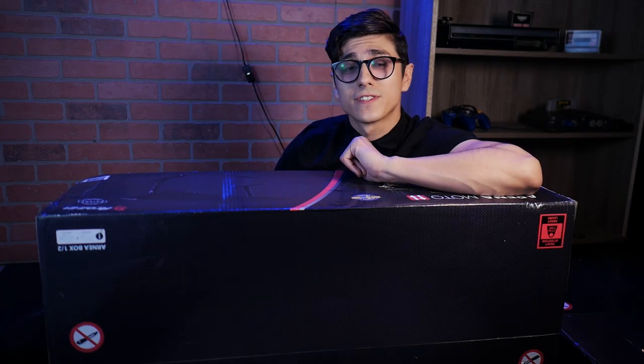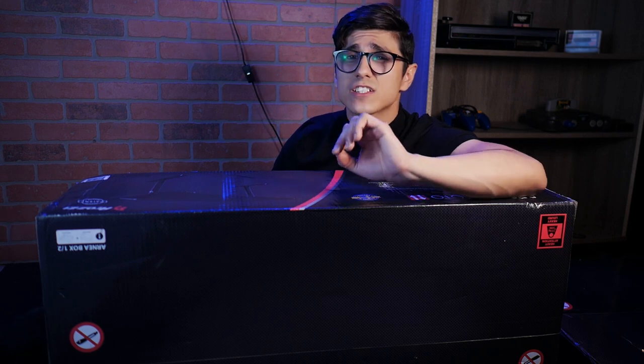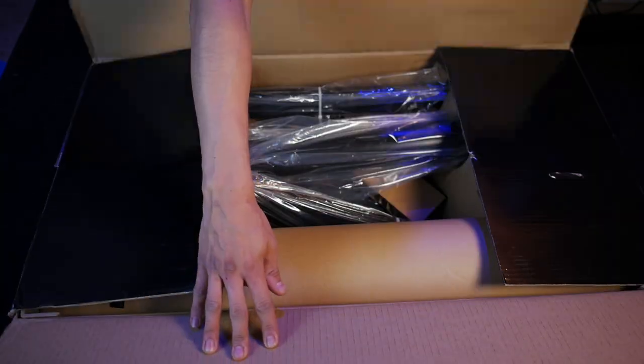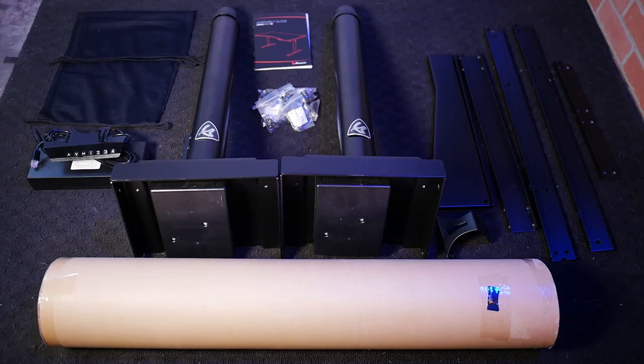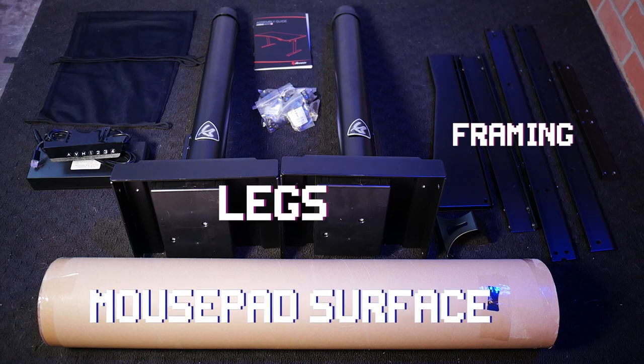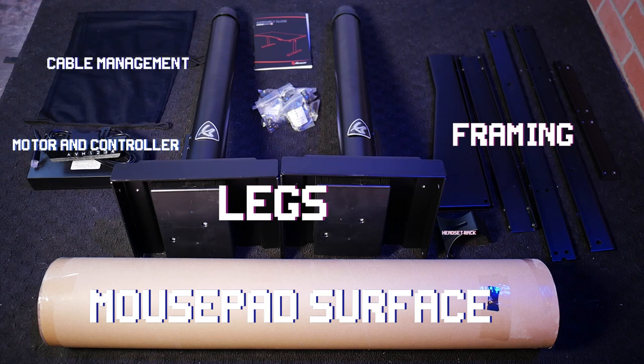Now, the first thing you might notice about this desk is that it explicitly tells you not to use a box cutter when opening it. But no one tells me what to do. Here's what comes in the first package: you've got your steel legs and framing, this deceptively heavy tube that holds the mouse pad surface, the motor and controller, this mesh cable management net, a headphone rack, and of course, the manual.